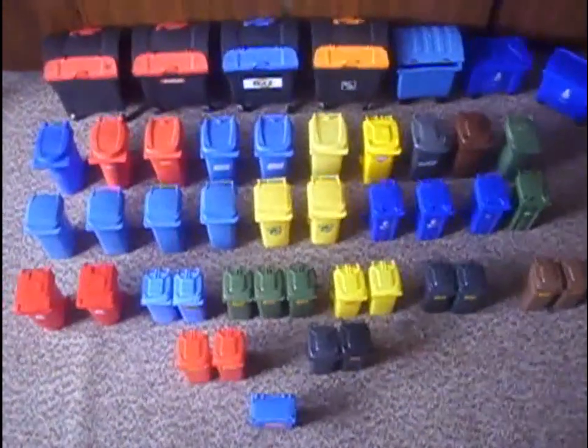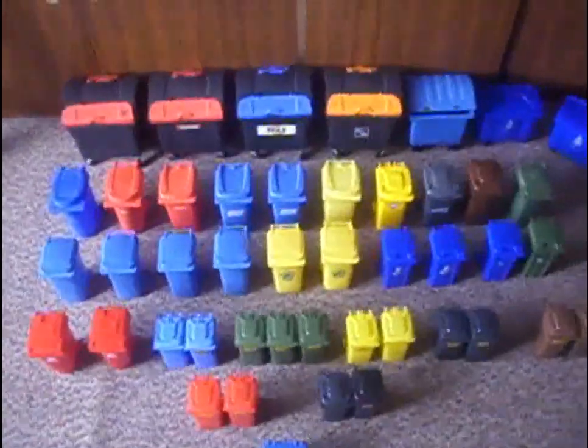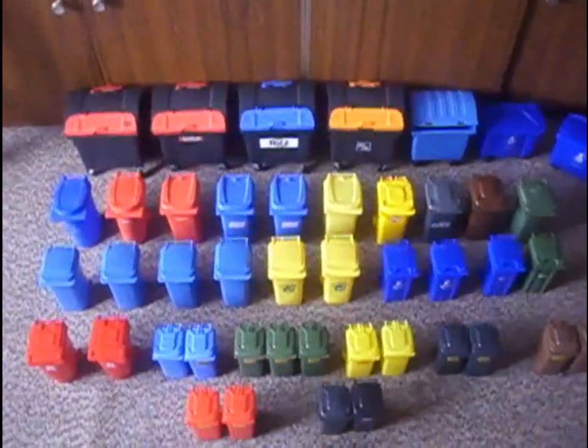Hello YouTube. This is my first video about my mini MGB collection. So I will start here.